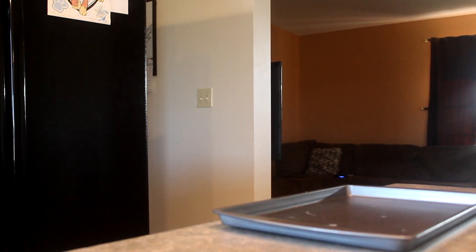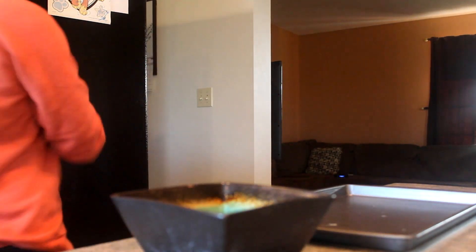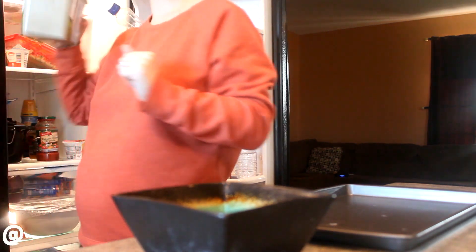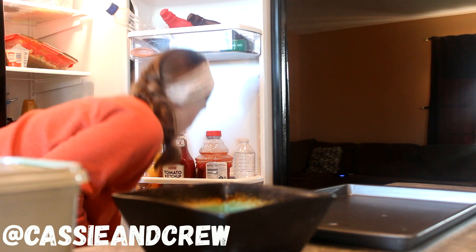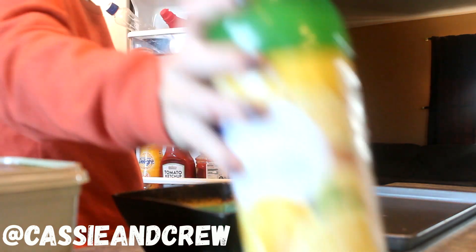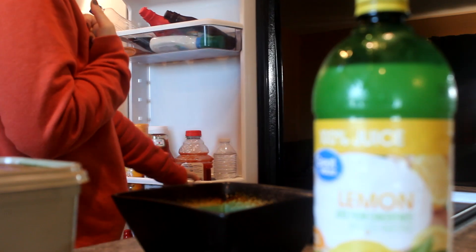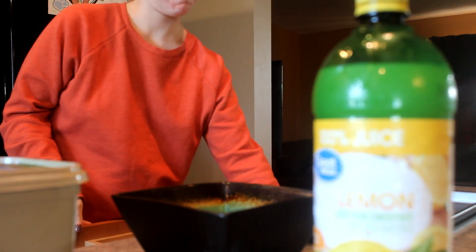What's new crew? Welcome back to my channel. Today upon popular request I am showing you guys a really easy fish recipe. During a lot of my grocery hauls I get questions on if I could show you guys a super easy fish recipe, so I'm going to show you guys my quickest and easiest fish recipe.